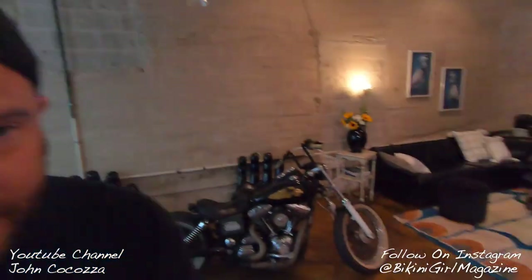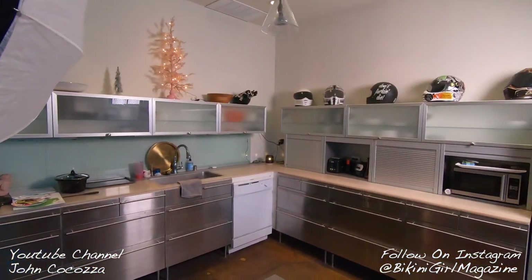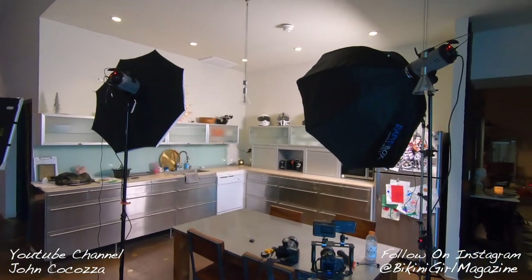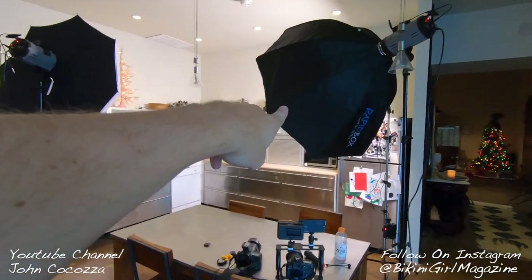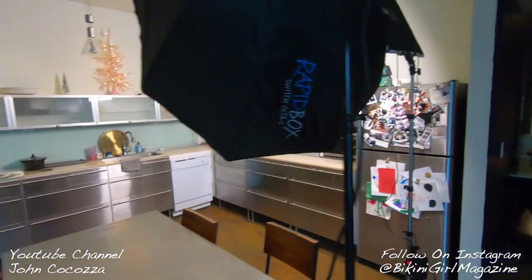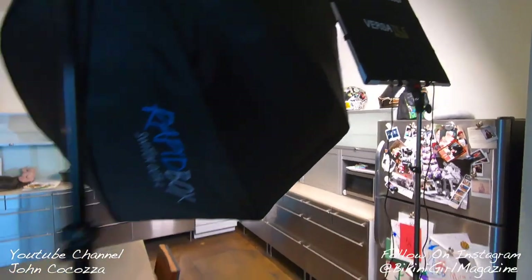We're back inside now and we've got scene number two. We're going to shoot in this kitchen right here. I've got two lights set up — using that as the key light and that as a fill to get some side light — and I've got the LED light just kind of filling in the rest. So we're going to get started with this.